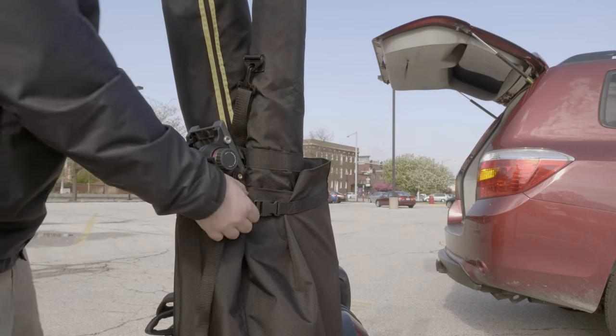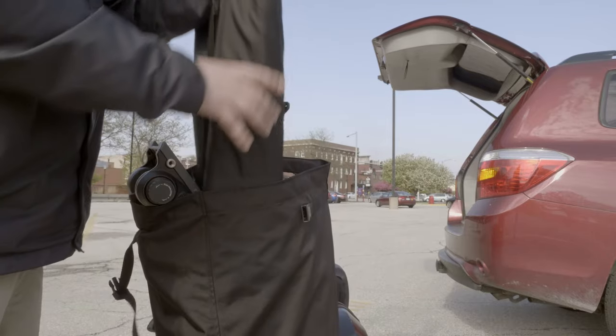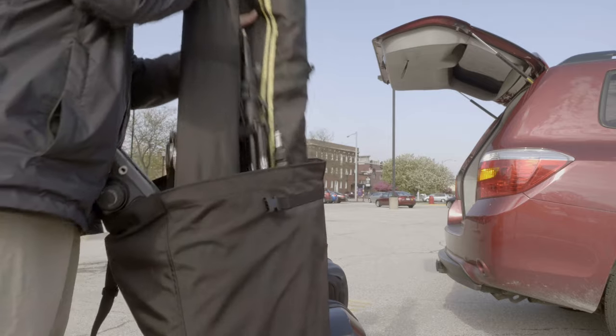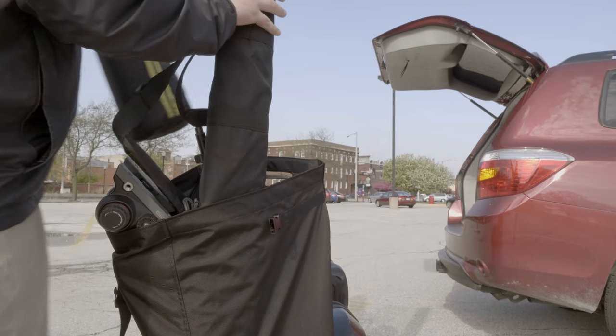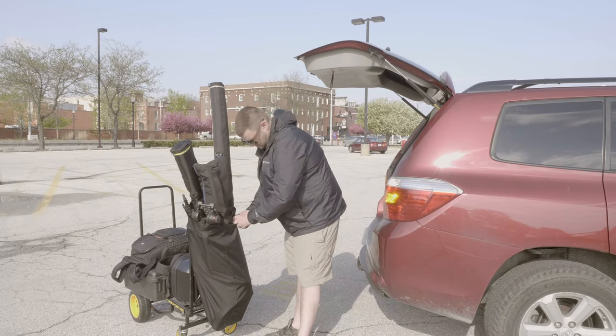That can be a problem, especially if you have super long objects in there. Now they've added a cinch strap that you just snug tight. So whether you have a smaller load, a single item, or 5 or 6 tripods and stands in there, it will cinch tight and lock them in place so you don't have to worry about them going back and forth.